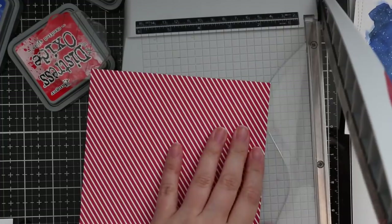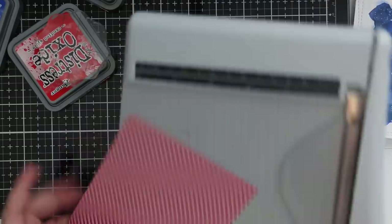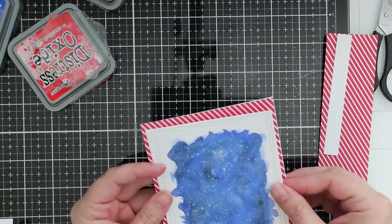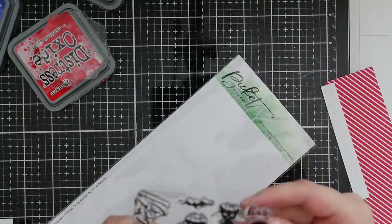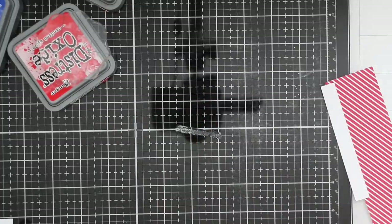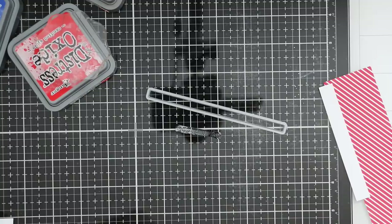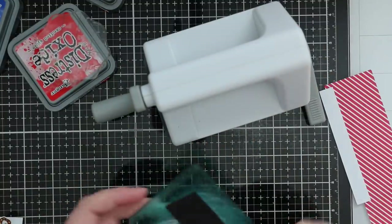I let that completely dry and then die cut it with the largest of the Simon Says Stamp Wonky Rectangle wafer dies. I also trimmed down some red and white striped pattern paper. This is why I really, really like participating in the Color Throwdown challenges - it just gets me to use colors I normally would not use together. I would not do a red, blue, and orange color combo for a Halloween card; that just wouldn't occur to me.